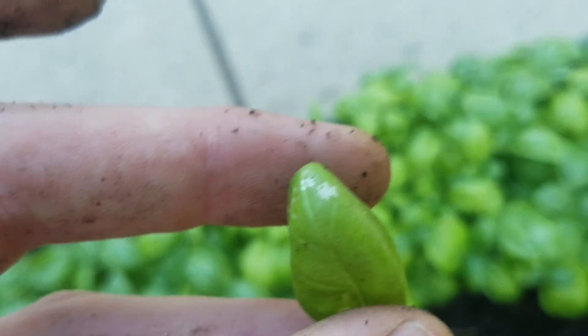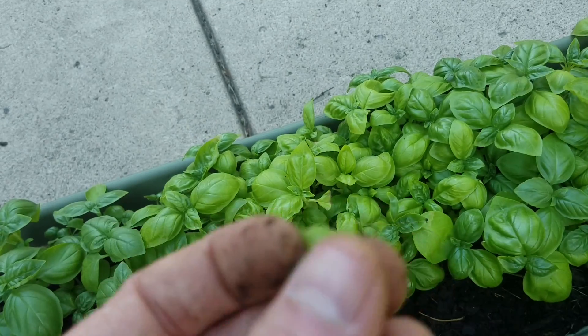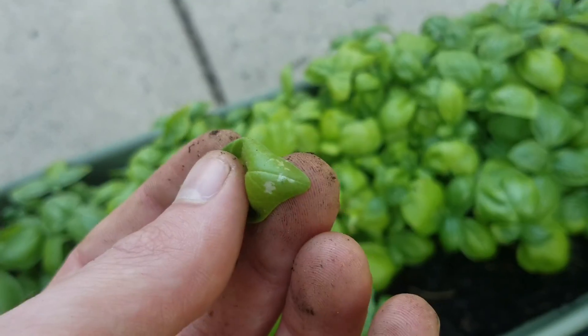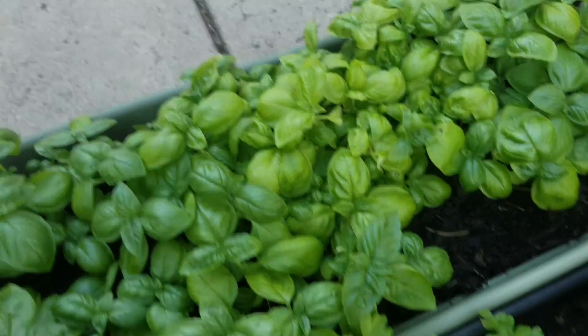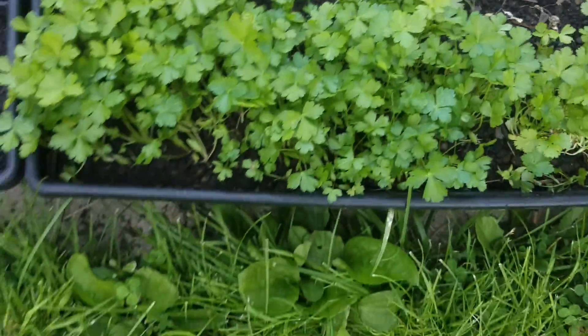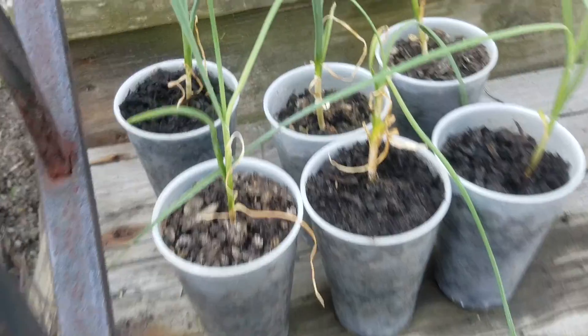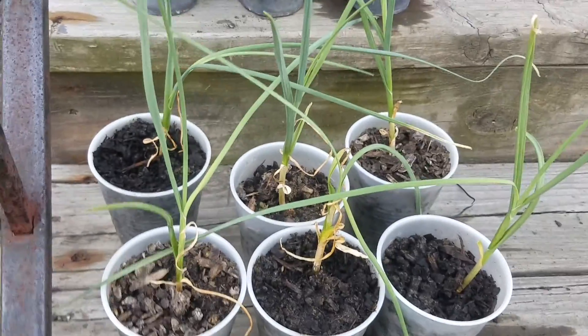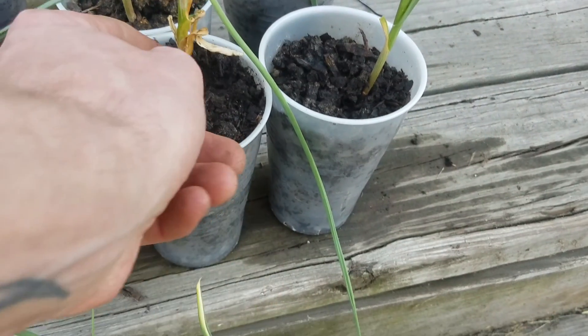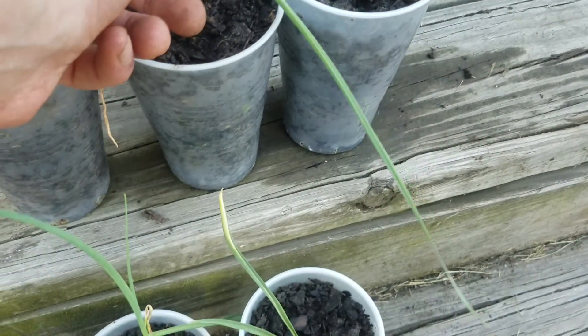Yet again I've got something bad going on in there — it's from the soil. This is why I don't recommend using this organic garden soil. I mixed it with humus, and this is how they turned out. The garlic loved it though — it took off so much I don't even know what to do. I just hope it doesn't rot out.